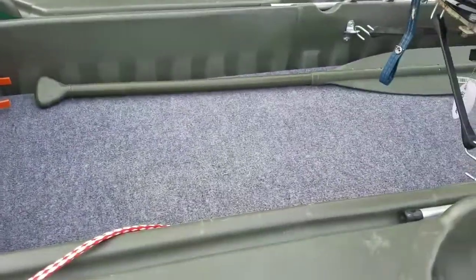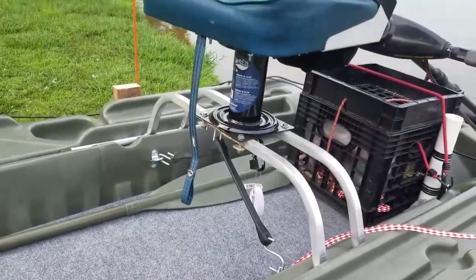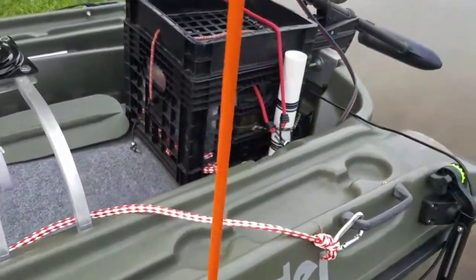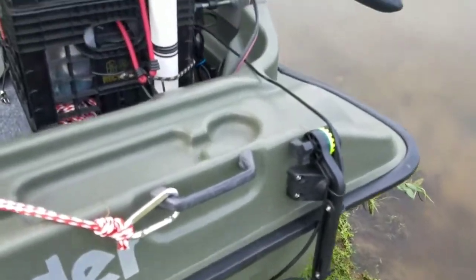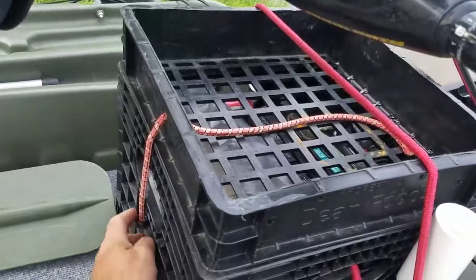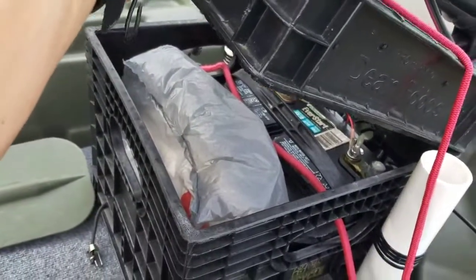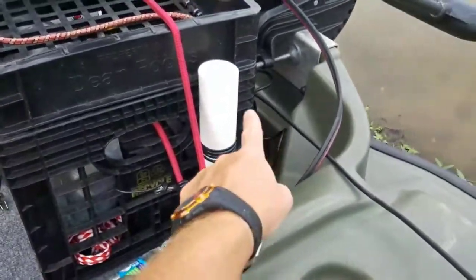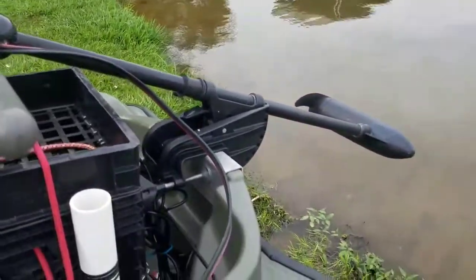The floor, seats, and casting deck are all strapped in so I don't have to move them for transport. Got the transducer for the fish finder, and a milk crate with storage on top and underneath that holds my battery and whatever else I need to stuff in there. It's got a couple of rod holders on both sides, and a 40 pound thrust motor.